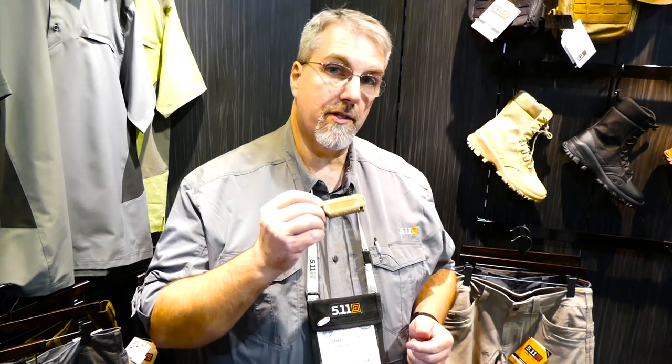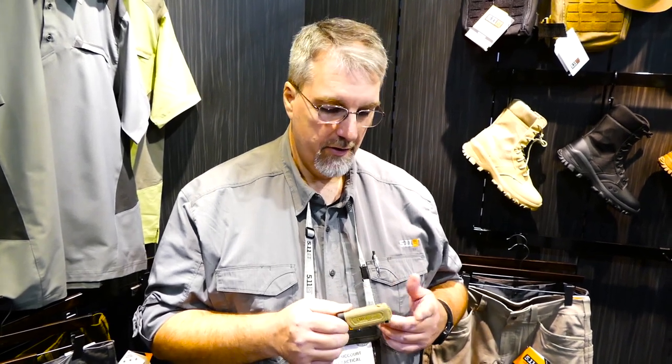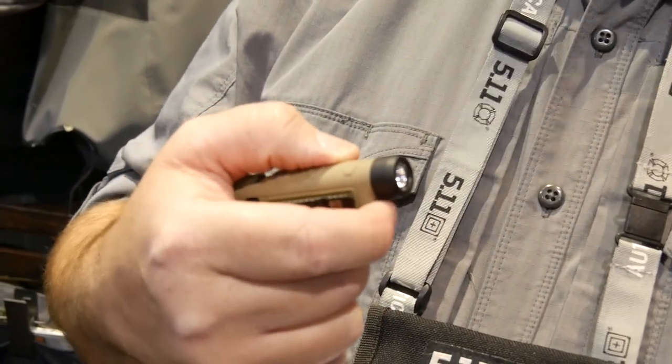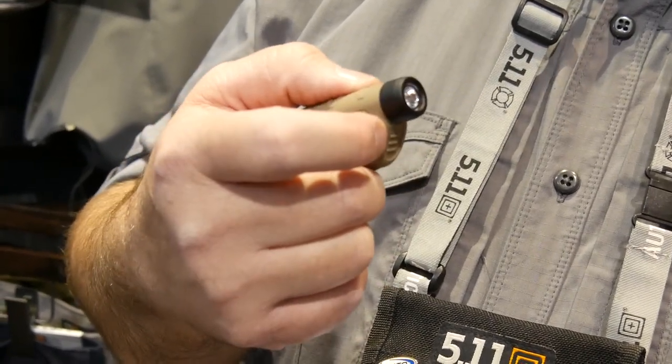The neat thing about this is that it comes in three colorways. This is our sandstone, which is obviously sort of a military color and pattern compatible. We also do black, and we do a yellow, which is kind of a high visibility — that'll be the one that's easy to find in lower light. The switch is on the bottom. It's very simple operation, just one touch on, one touch off. Easy peasy.